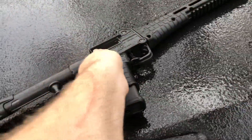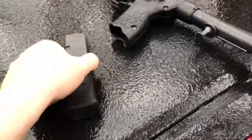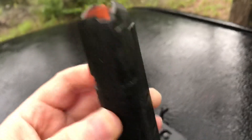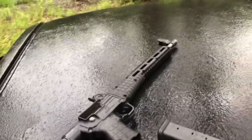That is the Kel-Tec Sub-2000 in 9mm, with one of these Glock mags — I have a Magpul P-Mag. Wipe some of that wetness off of it — 21 rounds. I'm going to have to find out if it was the mag or the gun that was making the double feed issue.